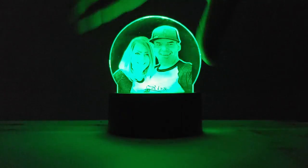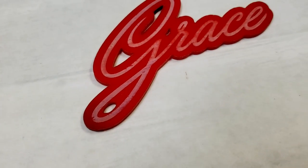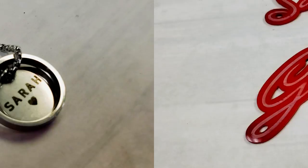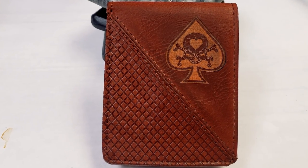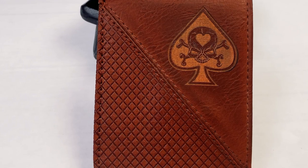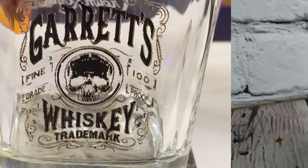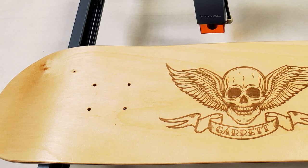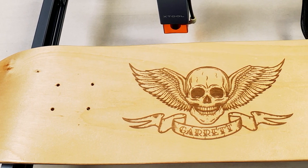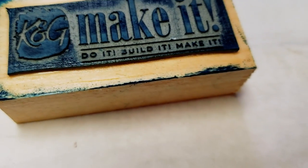You can cut and engrave custom acrylic projects like LED acrylic signs and key chains. You can also make personalized jewelry, create leather engraved wallets, do glass etching, engraved tumblers, engraving wood items like a skateboard, or even engrave rubber to make your own stamps.